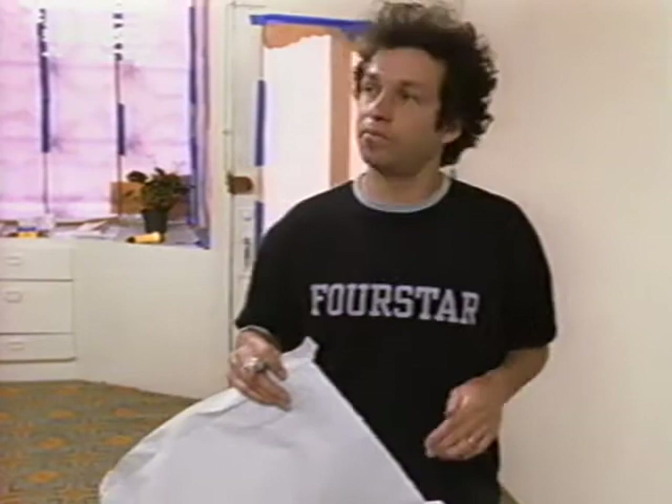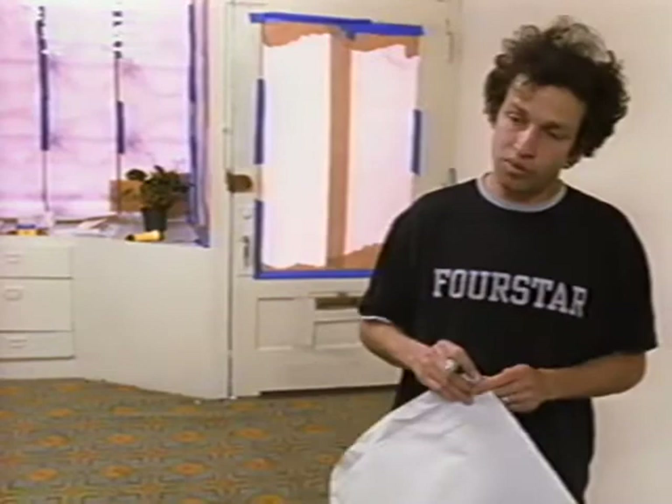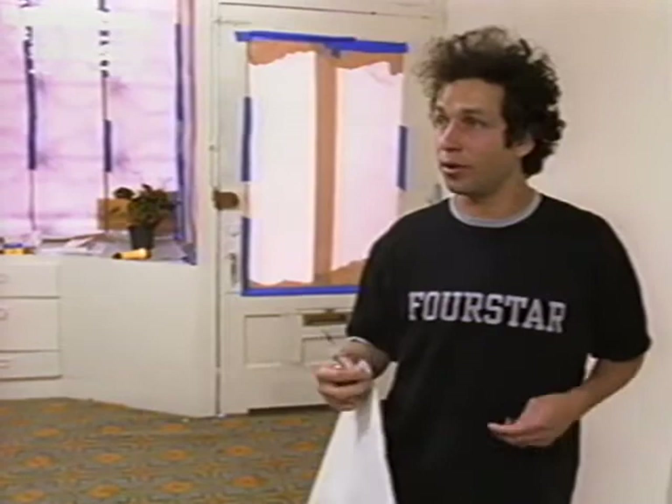A lot of times I think for people, like kids that want to start doing artwork, school is good to learn techniques and stuff. But remember, don't get so involved with art school that you lose your drive — like what you want to interpret or what you want to say through your artwork.